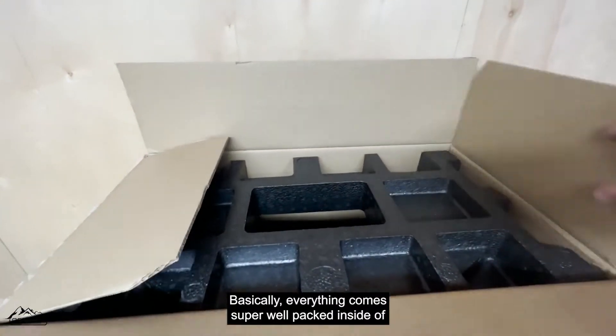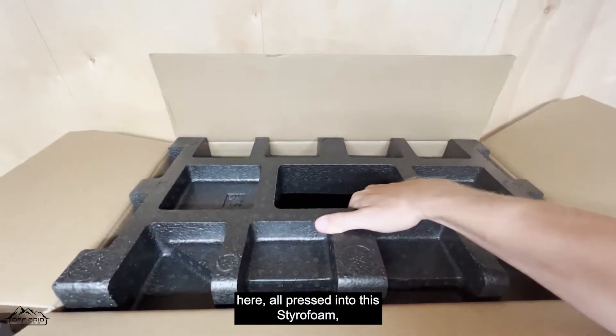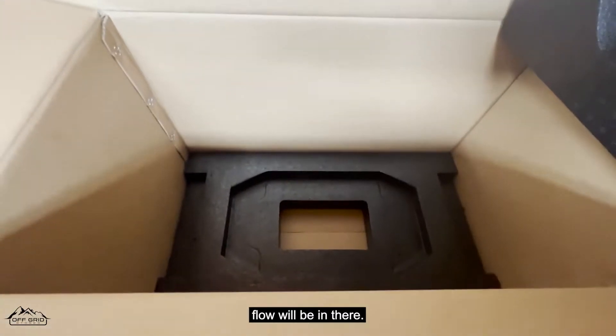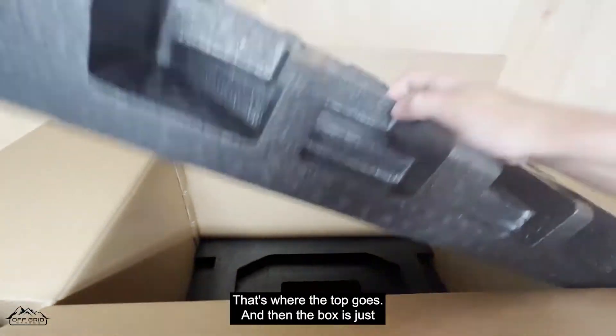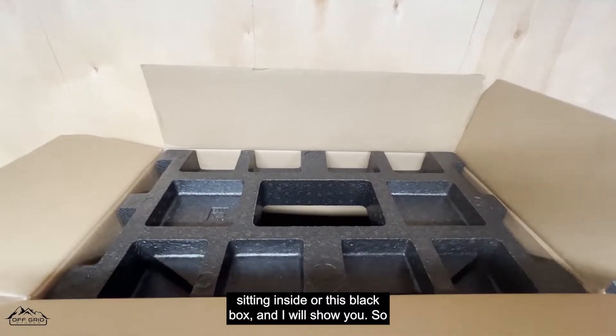Basically everything comes super well packed inside, all pressed into the styrofoam. The EcoFlow unit sits in there, the top goes in, and then there's a black box inside that I'll show you.